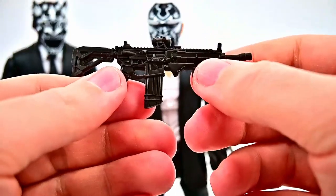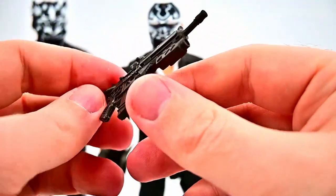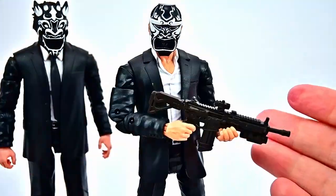We can give these to any other characters. Let's give this guy the gun — there, I gave him the gun. One thing I noticed about this gun specifically is it's super soft and rubbery, so it's kind of hard to get into his hand with how malleable it is.